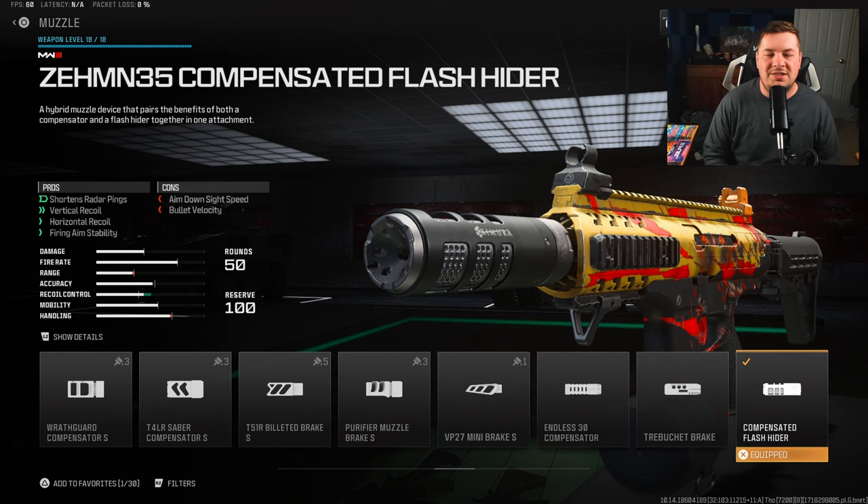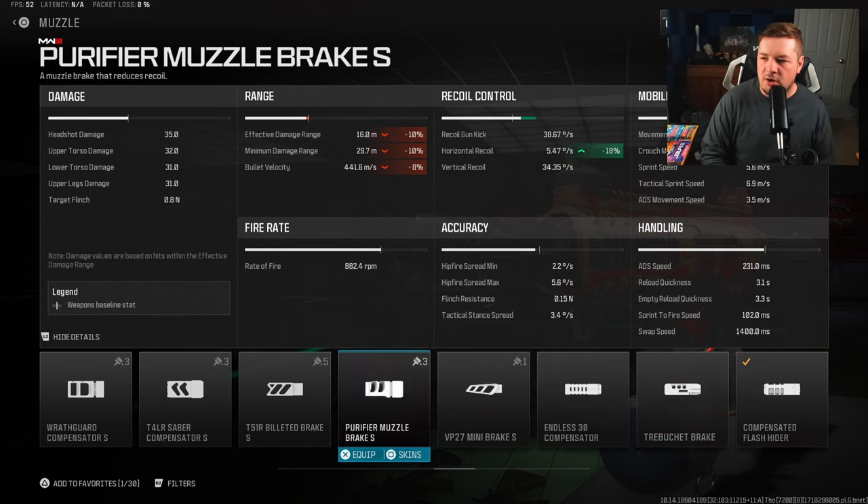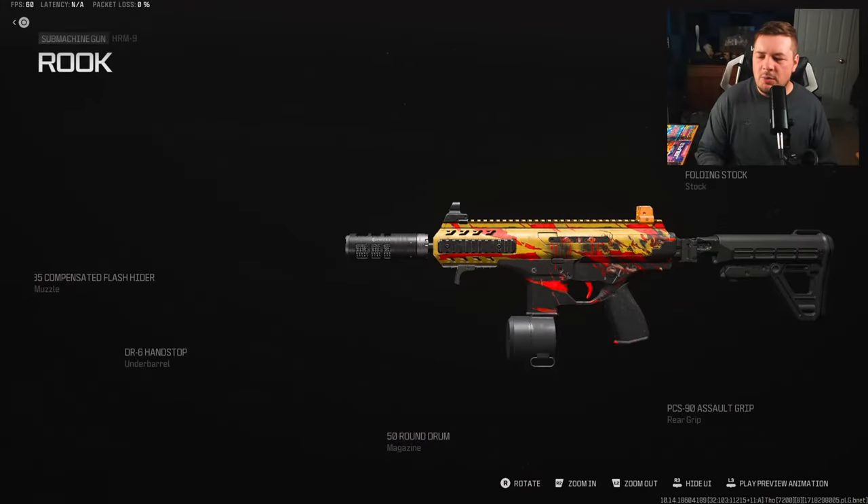For the muzzle, I'm going to give you two different options. You can use the ZEM compensated flash hider if you want more recoil control — 5% horizontal and 15% vertical — while it does sacrifice ADS speed. However, if you don't care about losing some damage range, the Purify muzzle brake is also a good option. This weapon likes to kick to the side, so horizontal recoil control is 100% the primary recoil to target. For people who struggle more with recoil, the ZEM compensator is also a solid option.